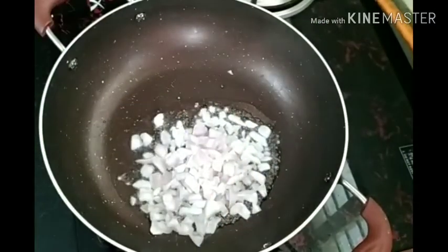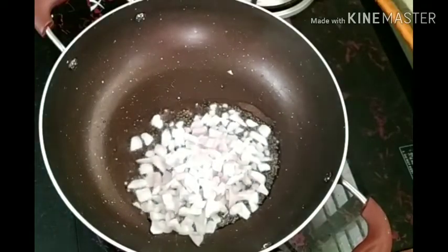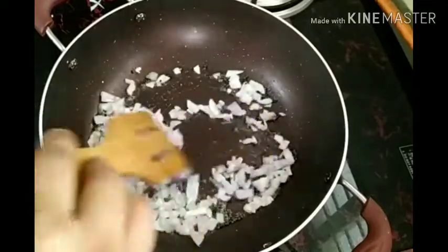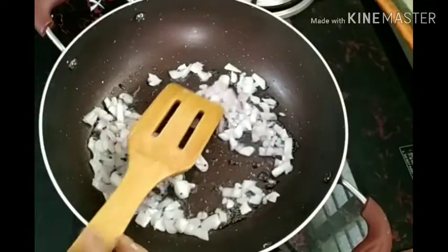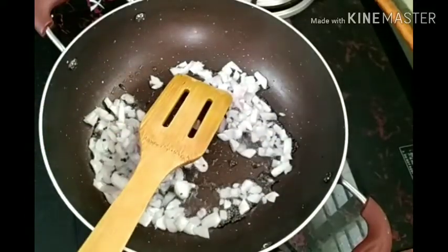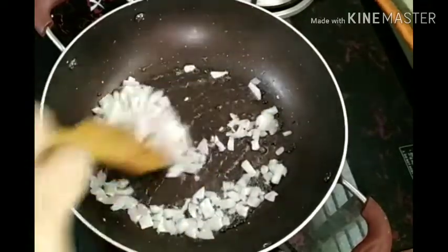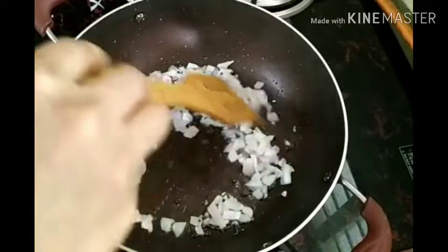Let's cook the meat and the fish until we eat it. Let's cook it a little bit. This is how the fish is. I have to cook it a little bit. You can cook a little bit.